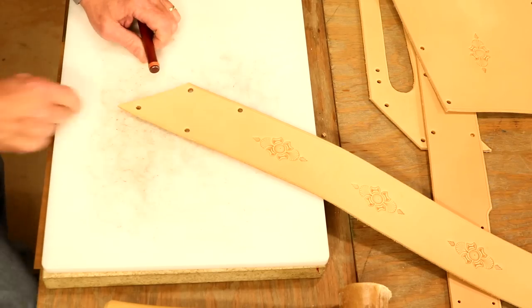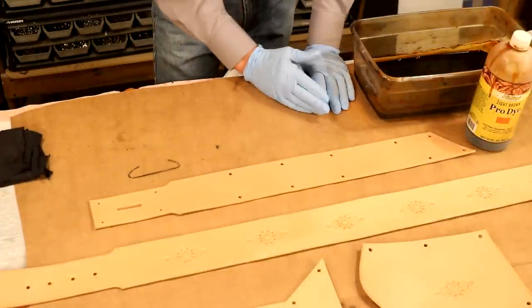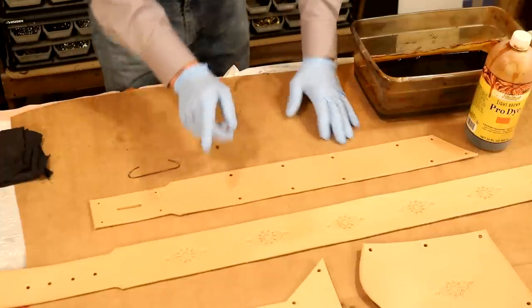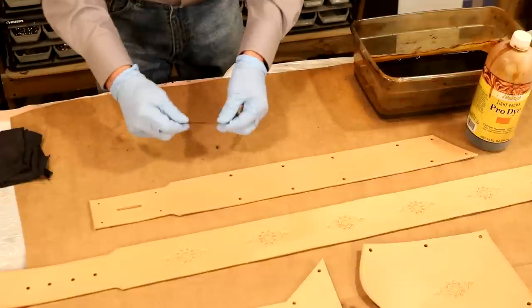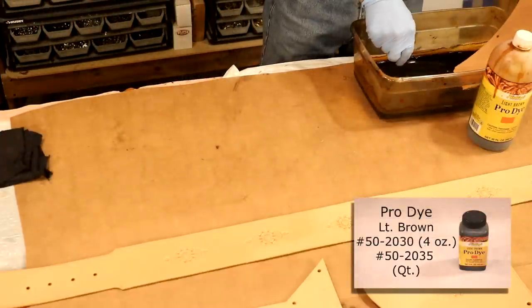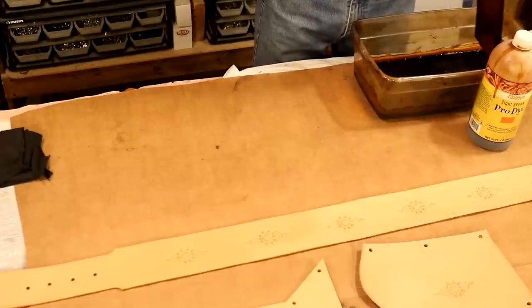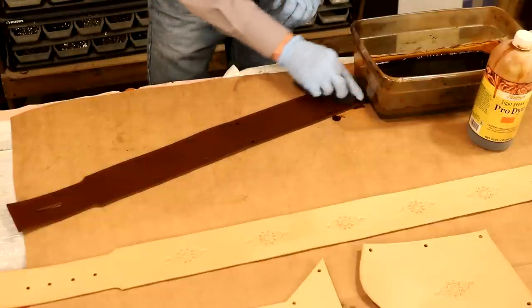Let's set up on our main table and dye some leather. As usual, we're going to dip-dye our project — to me this is the fastest, easiest, cleanest way to get a good consistent outcome. The only downside is it uses up a lot of dye. I've got a hook made from inexpensive wire from any hardware store. I'm going to drag this through my dye very slowly, let some dye drain off, and with a rag mop up whatever's left.